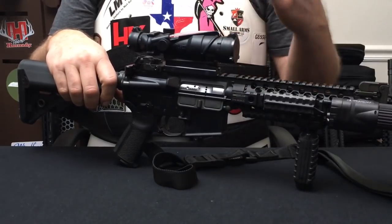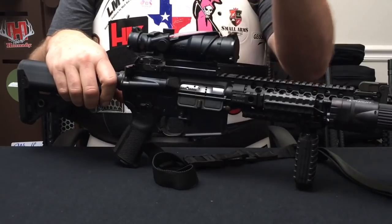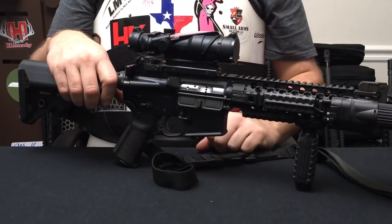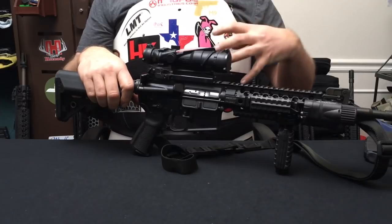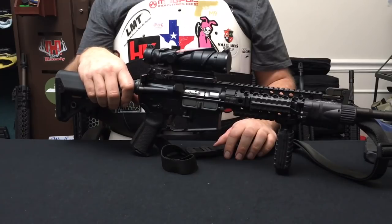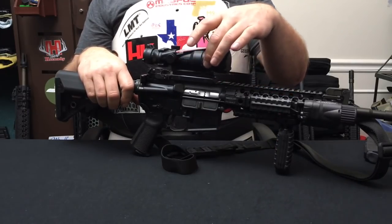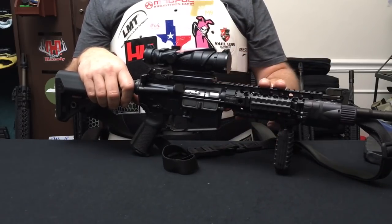The one area where the ACOG goes a little bit above and beyond what the Elcan does is the use of the fiber optic. What a lot of soldiers will do is — because of the way this brings in the light, sometimes it will make the reticle overpoweringly bright — they'll use some duct tape and cover up some of this fiber optic to dim it down a little bit. The tritium lamp has a half-life of five years, and they can replace those tritium lamps if you send them back to Trijicon. This actual optic is manufactured from a forging of 7075 T-6 aircraft-grade aluminum, which is the exact same material as the upper and lower receivers. It is an excellent, compact, battle-tested scope.